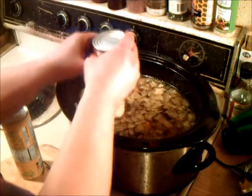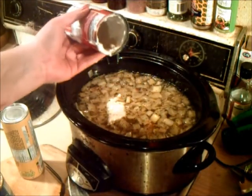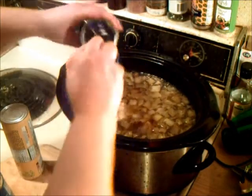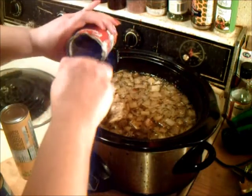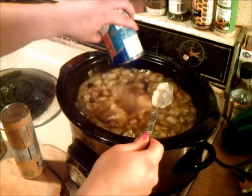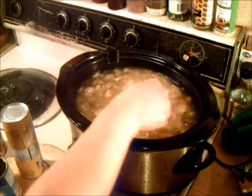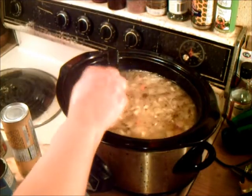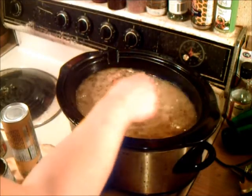Shake shake shake — trying to get all that mushroom stuff out of there. Then the cream of chicken goes in. Now at this point, if you wanted to, you could add a little bit of flour to thicken it up, but I think once you get the dumplings in there and you have the potato in there too, it'll be plenty thick enough. You can always smash your dumplings to soak up the liquid in the soup — there's a little tip for you.